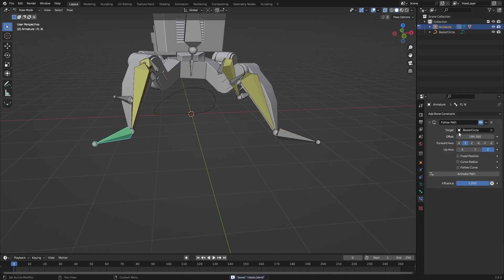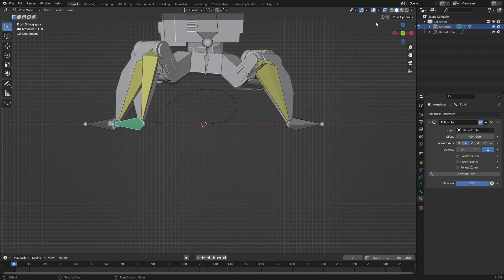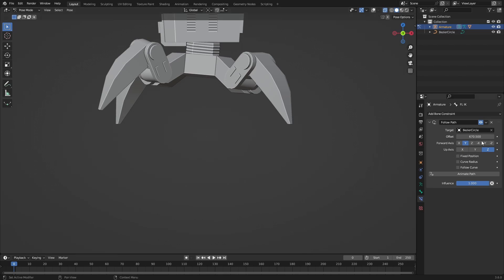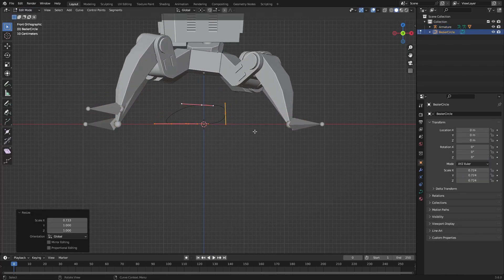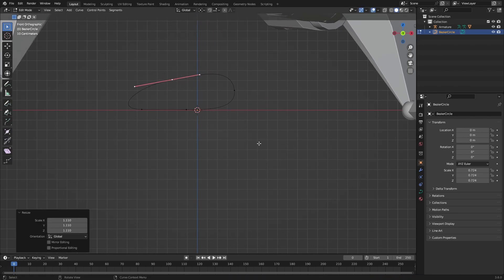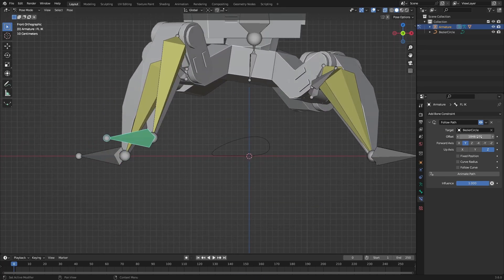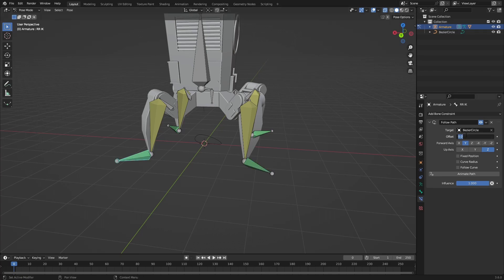Go back into Pose mode and now we can see it moves really nicely. It's still going too high as we can see with the glitching, so we need to change that as well. We just need to fine-tune this walk cycle until it looks right. Do that with the other bones as well, and now we can control all of these with a driver.